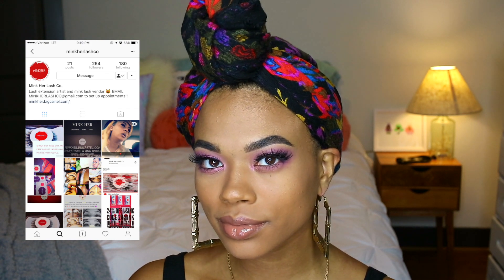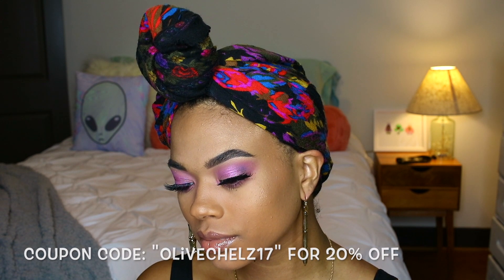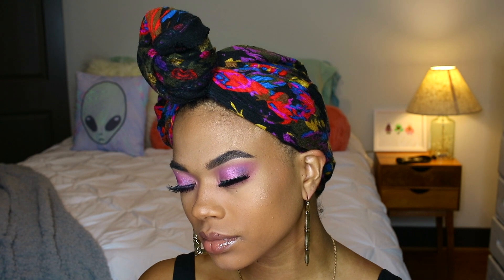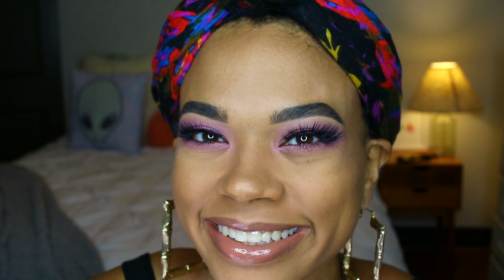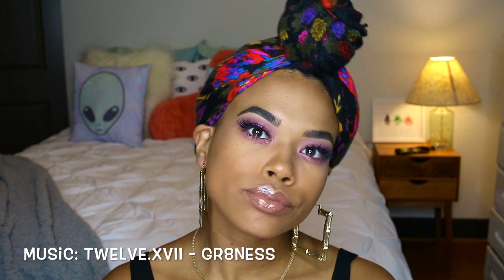They gave me a 20% off coupon code, so be sure to use that if you want to order. I hope you enjoyed how this eye look came out! I didn't show my foundation since I have a separate video on that — I'll link it in the upper right corner. My next makeup video will be how I do my eyebrows, and I have more natural hair videos coming too. If you liked this video, please give me a thumbs up and subscribe to follow everything I'm doing — bye!